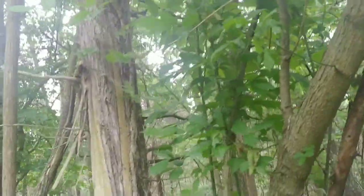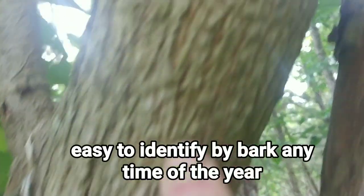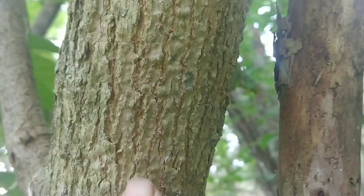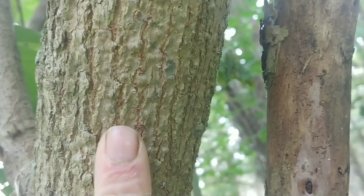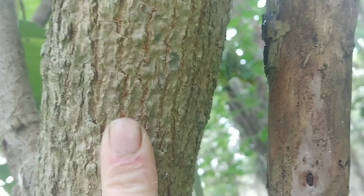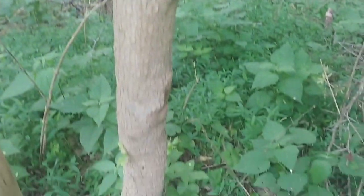Now let me show you what the bark looks like. Right here you'll notice it's got lines that have a really shallow, kind of wide groove. You can see there — that's my first finger — how wide the grooves are. They're not very deep and it's that way all the way down to the ground.